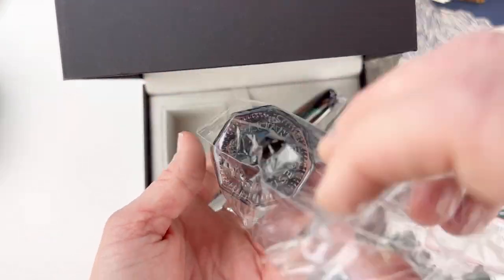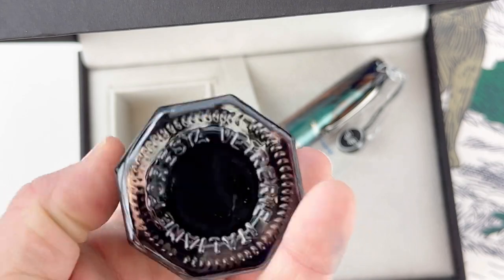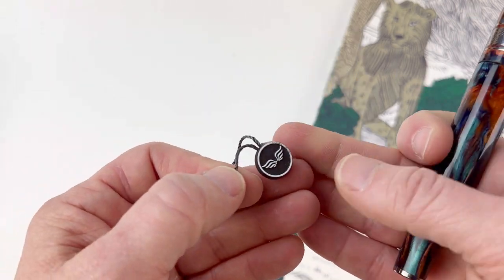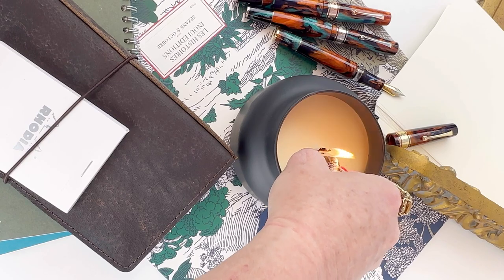These limited editions come with a custom graphic sleeve and the really lovely Leonardo box. They also come with a full-size 40 milliliter bottle of Leonardo ink. These pens are packaged really nicely and protected well, and I like that their branding is simple but consistent.